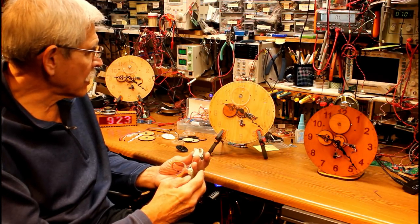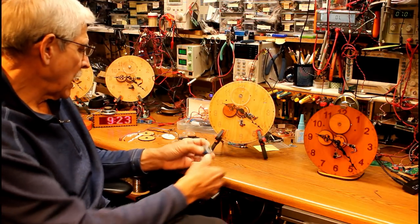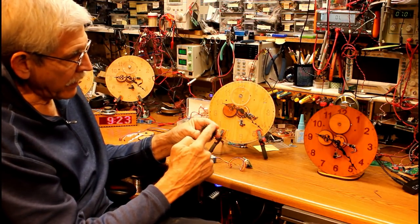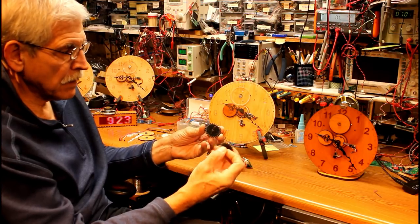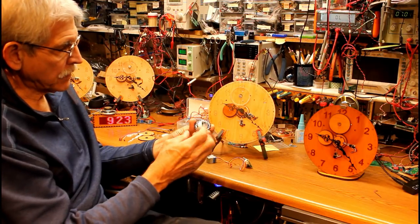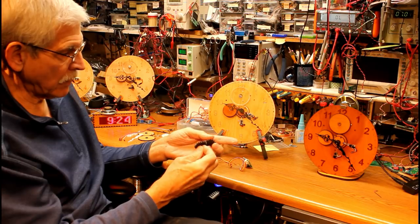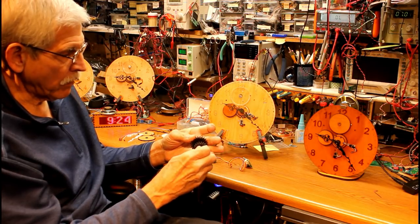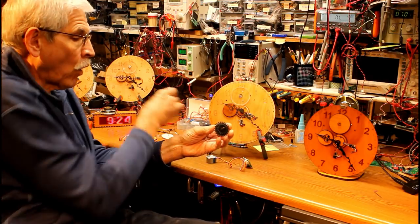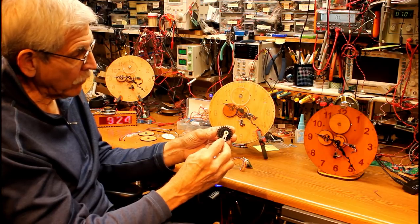Beyond that, there's a lot of other circuitry and a lot of other mechanical things that you have to do. The two hands that you see here are connected to two gears, and those two gears have concentric pieces of brass tubing. This gear has a piece of brass tubing — I believe that one's an eighth of an inch in diameter — and it fits right over a piece that's 3/32nds in diameter. That allows me to connect one of the hands to the inner piece of tubing and one to the outer piece of tubing.